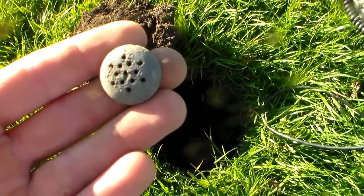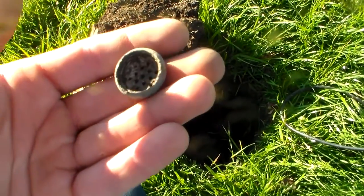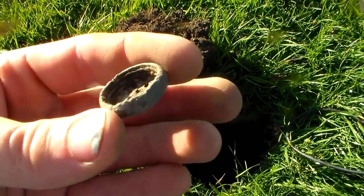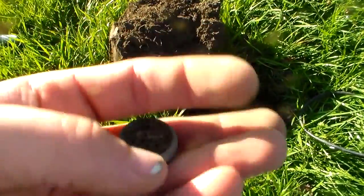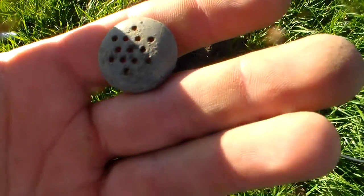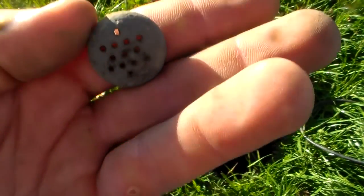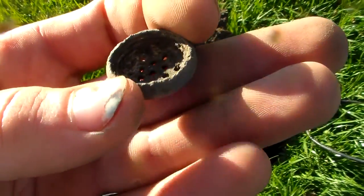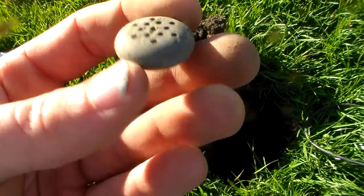My first old and interesting find for the day is a salt or pepper shaker lid. It has grooves on the inside and it's heavy — it almost feels like the weight of lead, and it rang in like lead. But there's no way they had lead caps for their salt and pepper shakers back in the day. That just doesn't seem right.